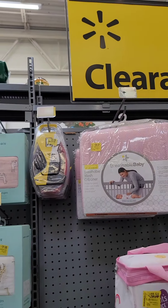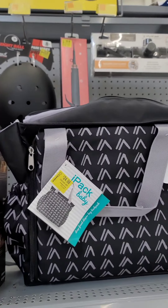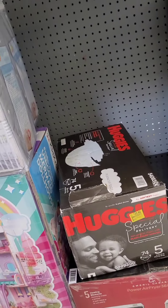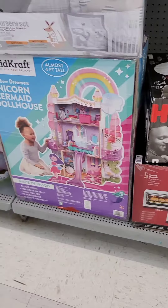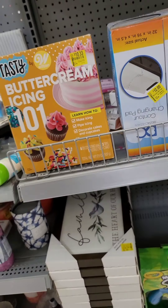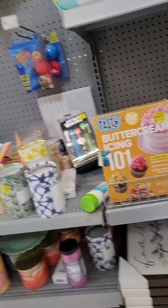They got baby stuff — baby packs on sale, tents, even Huggies on sale for $30. They got kids' toys, changing pads, everything. Get to your local Walmart. As my mom always says, live love and life. And as my daddy always says, Lord, make us a blessing so we can be a blessing. I hope I was a blessing to somebody today. Get to your local Walmart and get to it. All right y'all, I'm out. Two fingers.